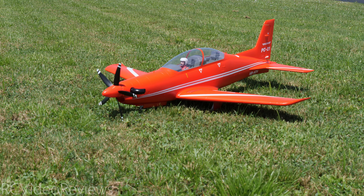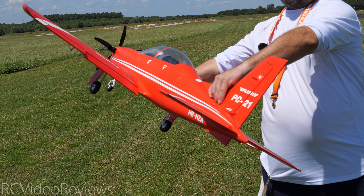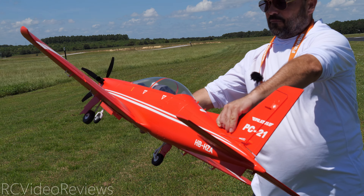All right here's a quick look at the retracts. We just brought those up and then there they go back down. Nice door up on the front nose wheel, and there are the flaps. I've got takeoff flaps and landing flaps, and I actually do have a little bit of a mix on the elevator — just a tiny one to give it a little bit of nose down.